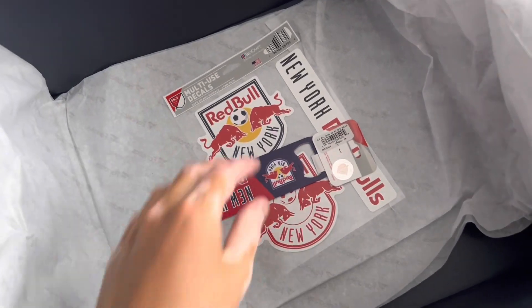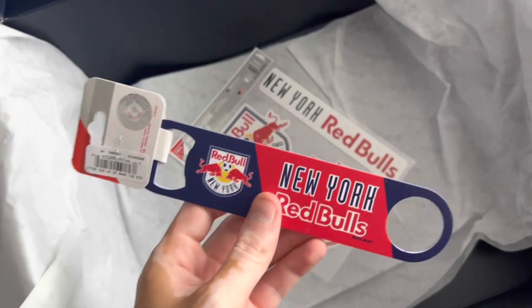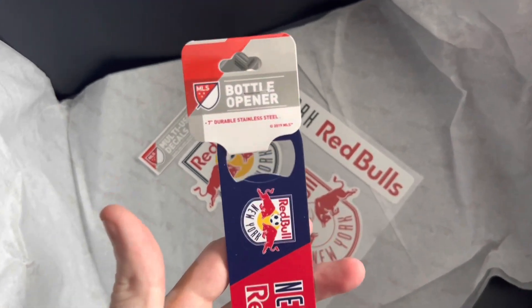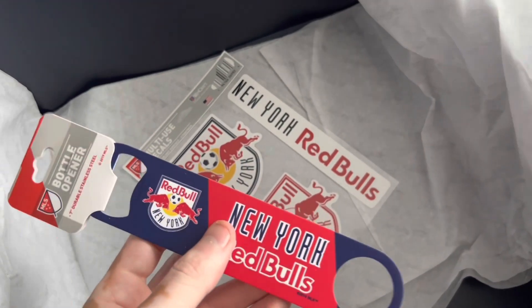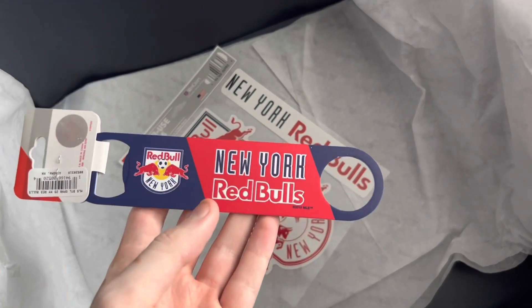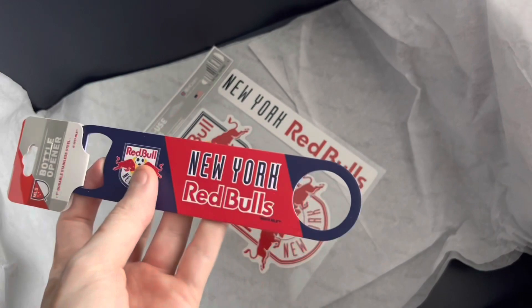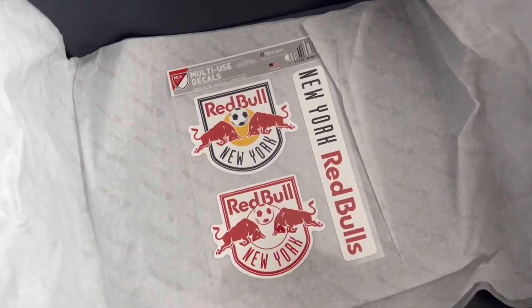And these are the last items. Here's the bottle opener — it's pretty heavy, seven-inch stainless steel, not super heavy but not light either. Very cool. It has the New York Red Bulls logo on the bottom of the can opener.